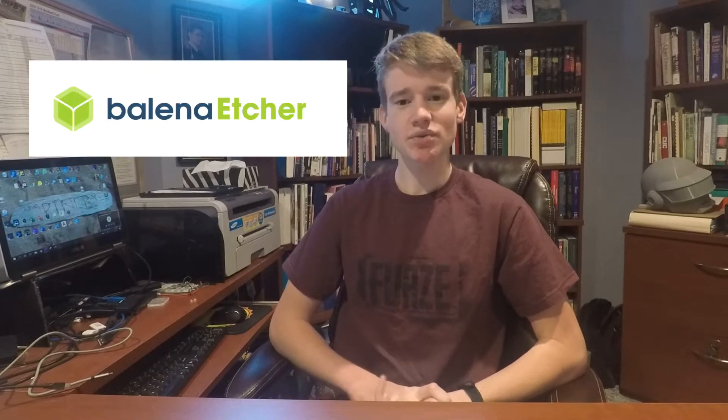The setup process is long and a little bit tedious, so I'm not going to go into too much depth, but if you're interested in doing this yourself I've linked the whole 45-minute tutorial I found most helpful in the video description. Essentially what I have to do is write the program to the SD card, modify a couple of settings, and then install the plugin. To do this I need two programs: Etcher, which allows me to properly write to the SD card, and Notepad++, which allows me to properly edit the settings.